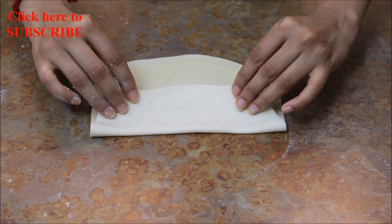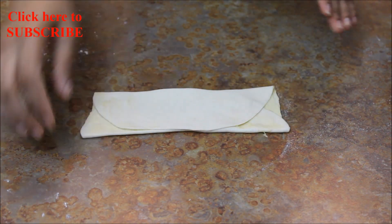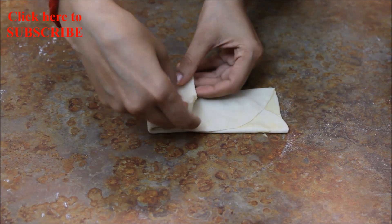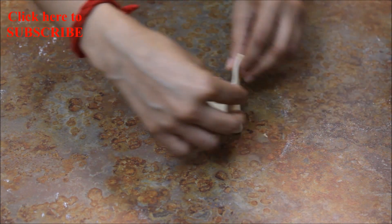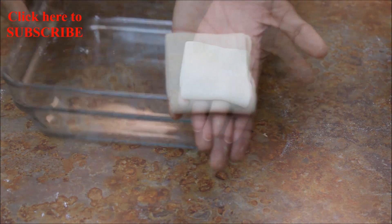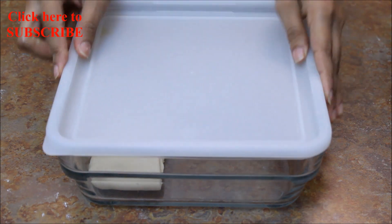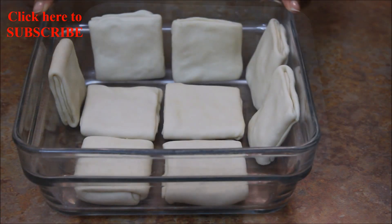Apply the paste all over it evenly with your hand or brush. Fold it from one side to the top, apply paste, fold it from the other side, fold it from the right side, and fold it from the left side. Keep it in a container covered and prepare the rest of them following the same process.